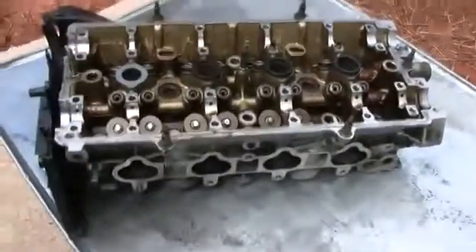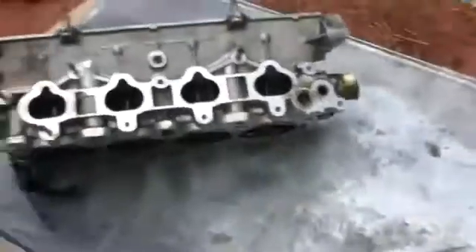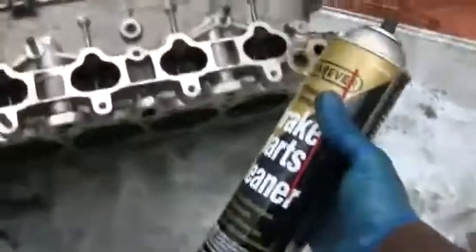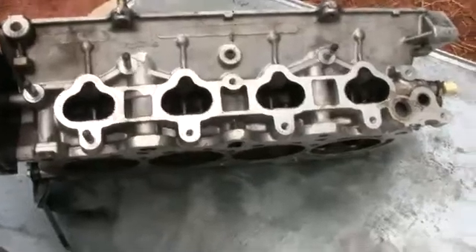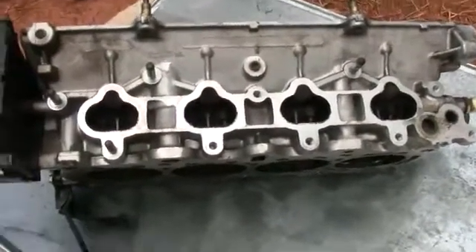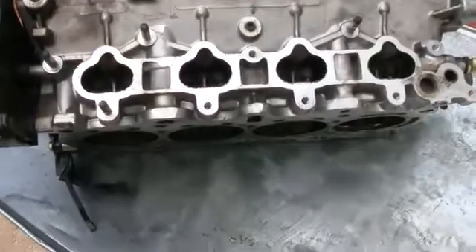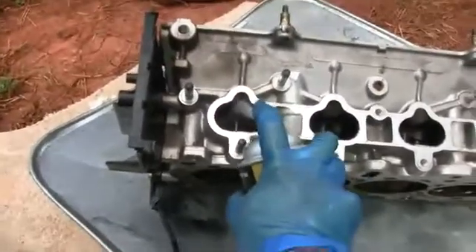When you buy a head, you may get one with a warped head — that's a chance you take when you buy it. But you don't want one with bent valves. So what we're gonna use today is some brake cleaner. You're gonna spray clean the combustion chamber, clean it up, make sure there's no trash or grease sealing up the valves. There are a lot of hidden ways the valves can get sealed up, so cleaning the combustion chamber with brake cleaner is going to help.